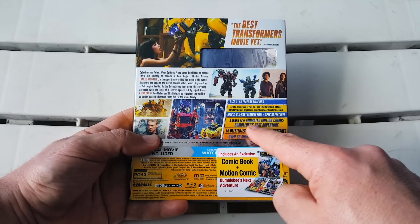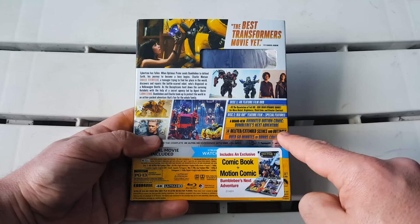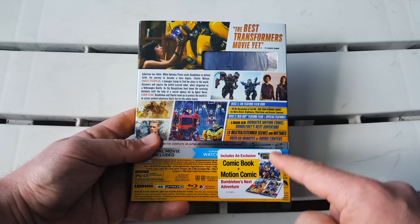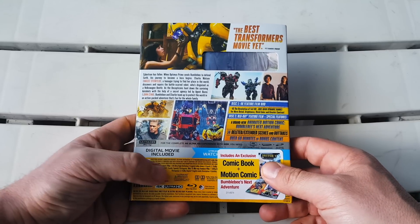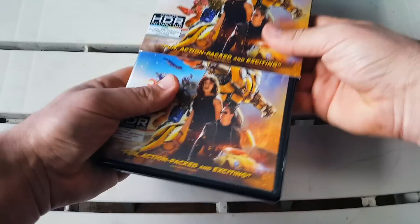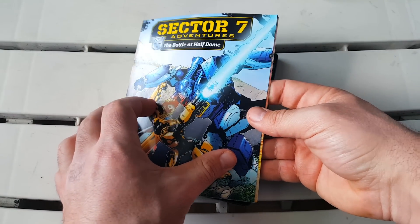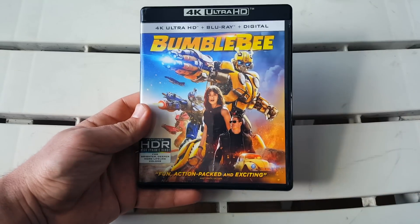The special features include a brand new animated motion comic, Bumblebee's Next Adventure, 14 deleted and extended scenes and outtakes — which I love — and over 60 minutes of bonus content. The sticker I took off the front says it includes an exclusive comic book plus motion comic of Bumblebee's Next Adventure. On the back it also shows that we get Dolby Vision and Dolby Atmos, which you'll be happy about. Before opening the case, we get that comic they were talking about — Sector Seven Adventures: The Battle of Half Dome — which literally gives you a really nice little comic, a very cool addition.